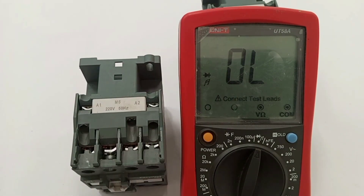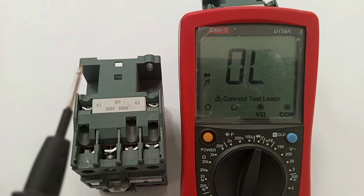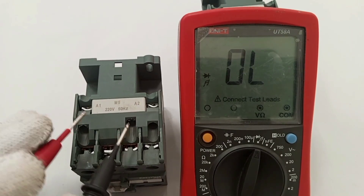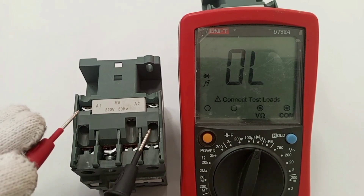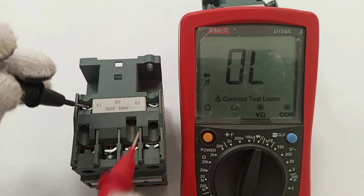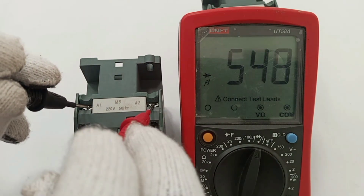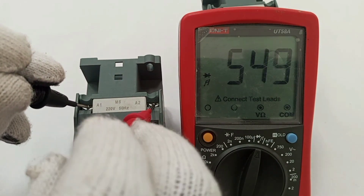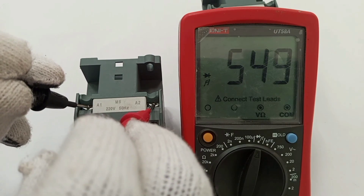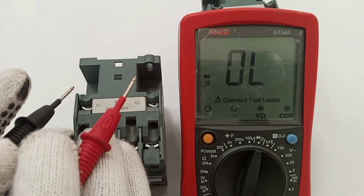If there is an open circuit, resistance is infinite. But if I'm able to read a considerable resistance from the coil, that means the coil is working. So here I place the probes on A1 and A2 and I have 549 ohms — that is the resistance of this coil.